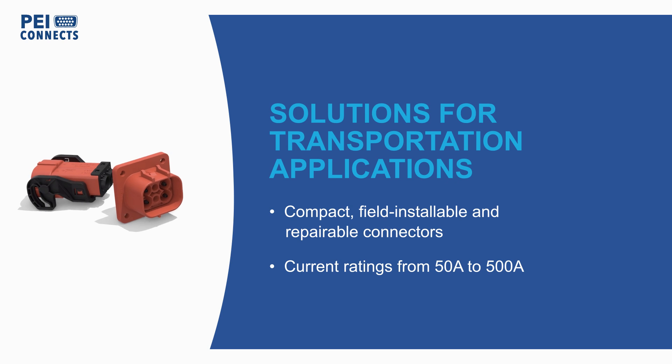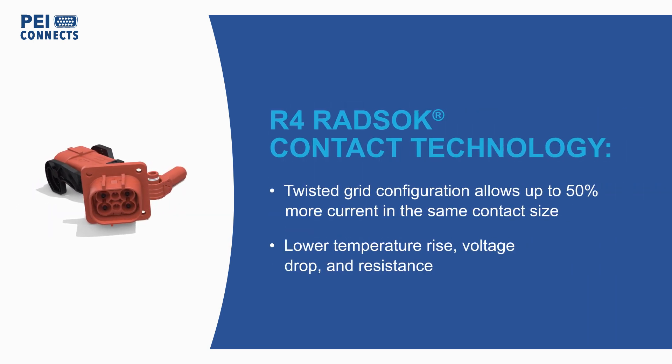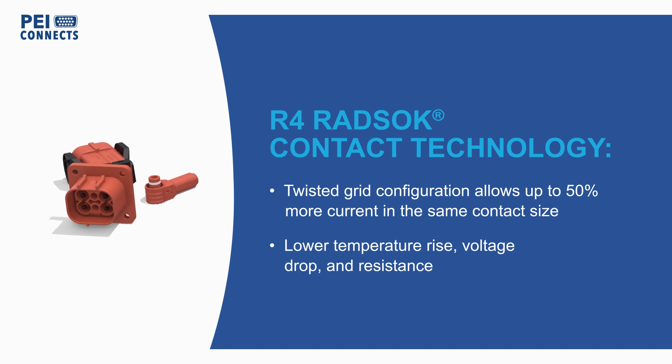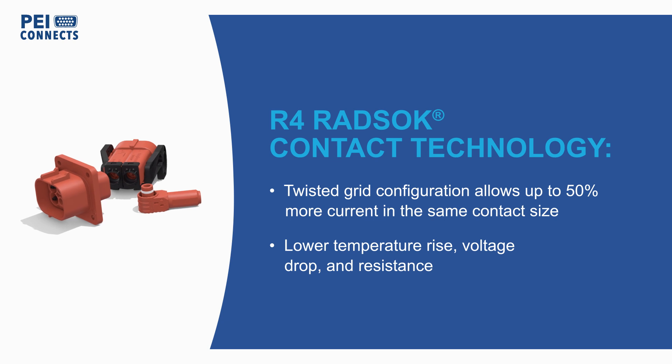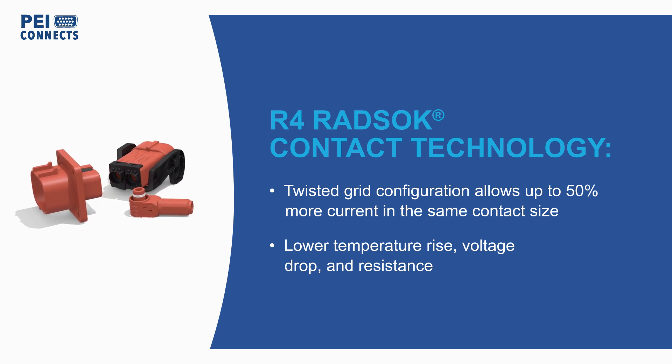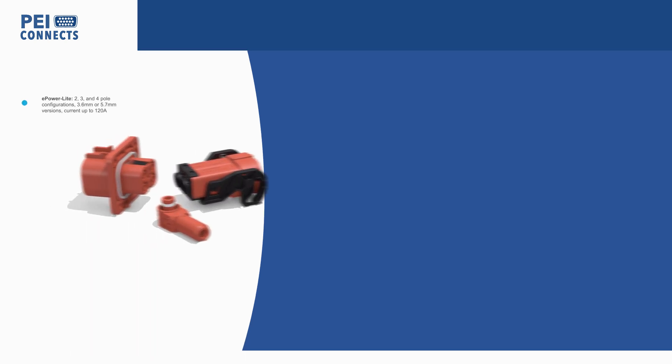All three series use Amphenol's R4 Radsoc Twisted Grid Contact Technology, which allows for higher current, lower temperature rise and voltage drop, and less resistance for the same contact size.